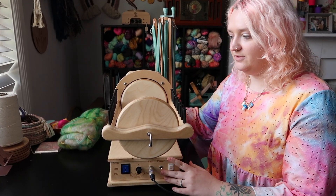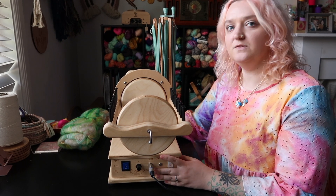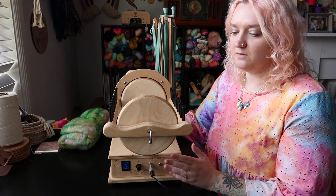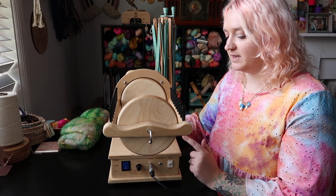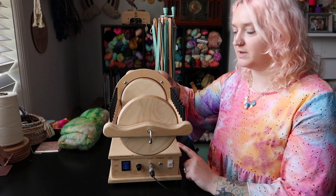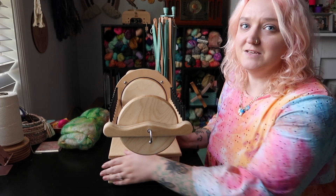I have a 32 ounce bobbin on here, which is not the biggest size you can get. You can go as big as a 64 ounce bobbin, but those from Spinsation only fit on the Firefly and the Monarch. The nice thing about the Firefly and the Monarch is that you can use their flyer heads interchangeably, but I don't have a Monarch, so that doesn't really apply to me.